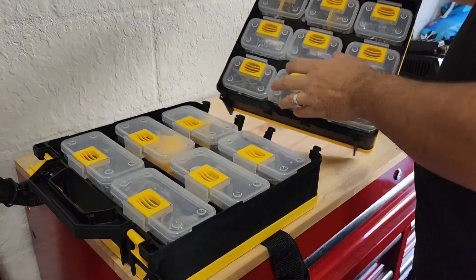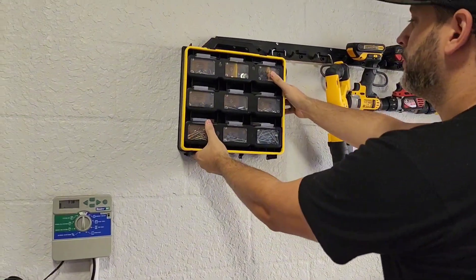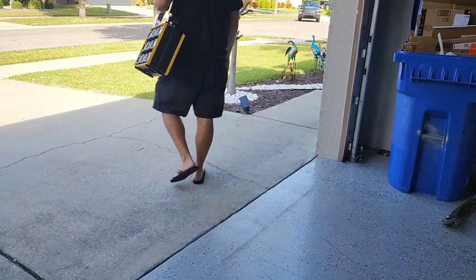You can simply clip them onto your belt too. Now what's great is these actually separate so you can hang them up to store them away just like that, or take them on the go out to work.